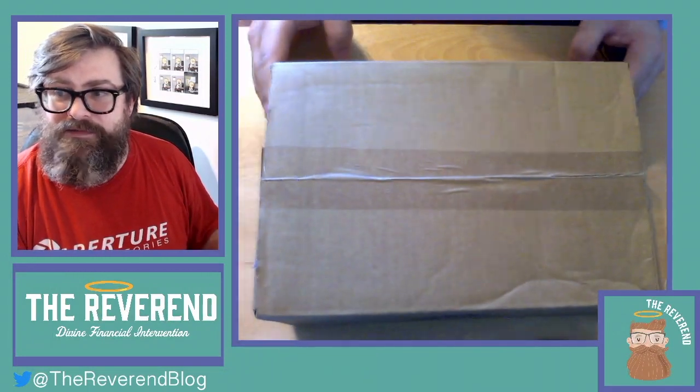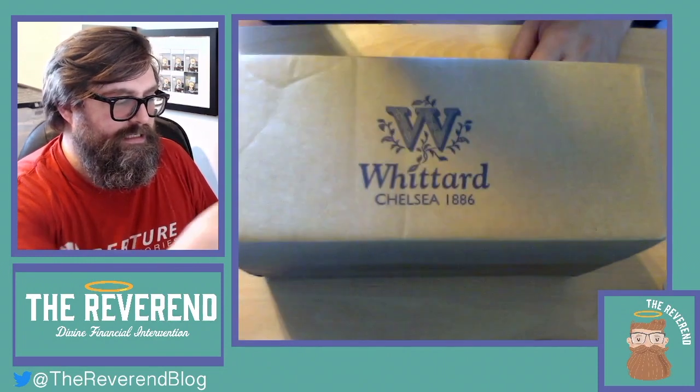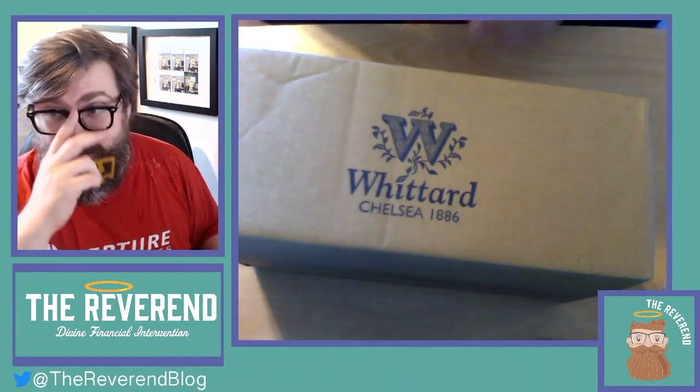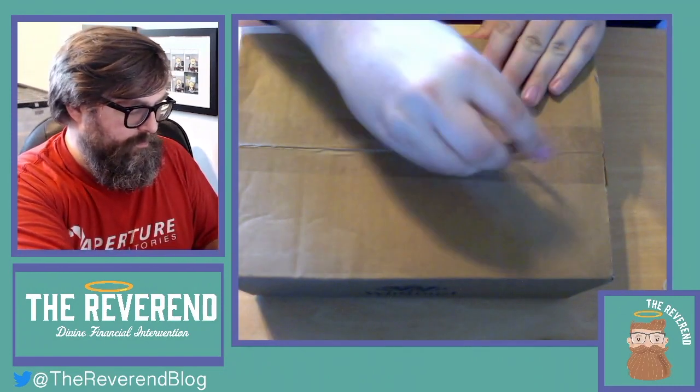Here it is — this is my box of tea. I've got to try and work out which way around I need to do this. If I do it that way around you should see it: Whittard Chelsea 1886 — or 9881 if you read it upside down. It's upside down for me to appear on the camera. So yeah, we're gonna open this up.